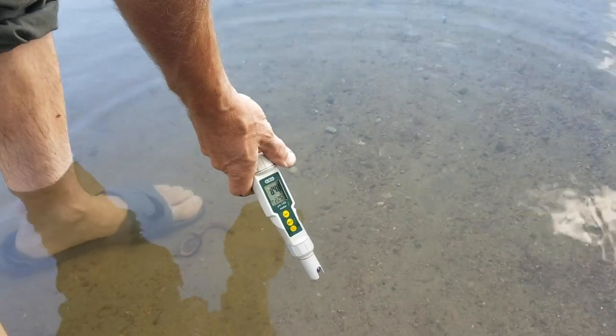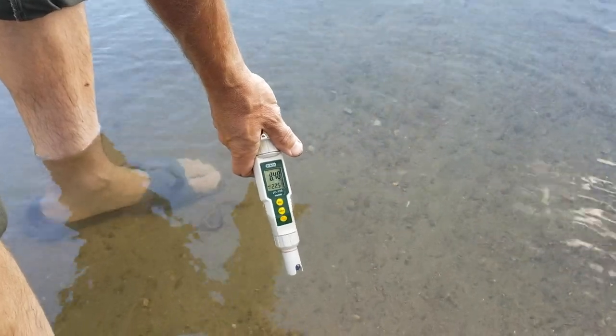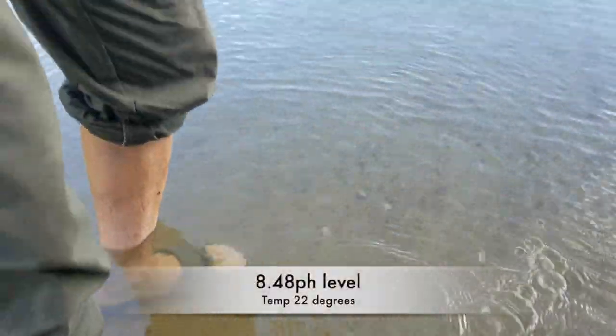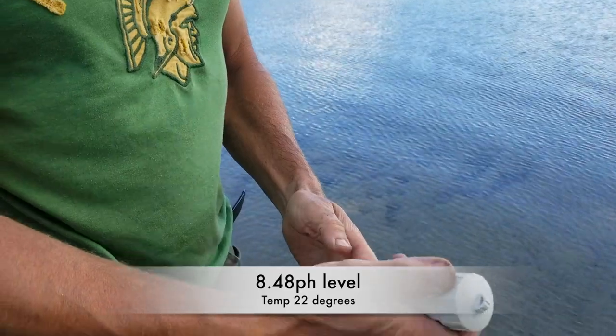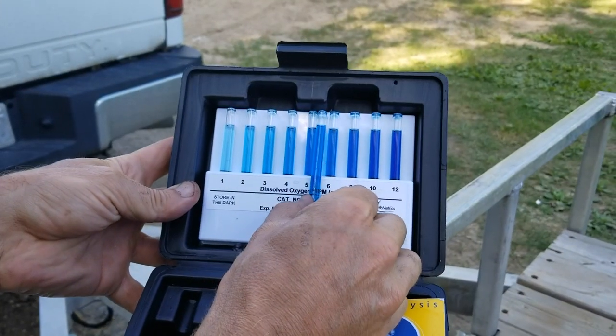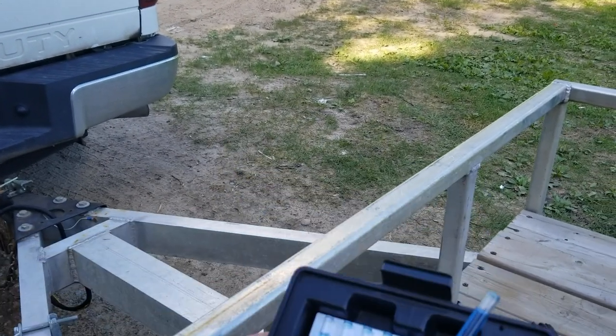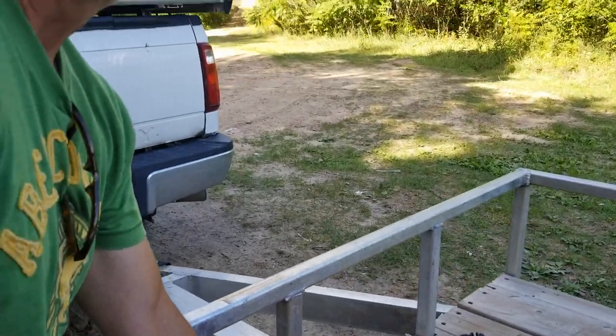That is more alkaline — 8.48. That's interesting. Looking at the dissolved oxygen, it's somewhere around 5 to 6 parts per million. So a little bit less than what we were dealing with at the other location. Pretty interesting, pretty cool.